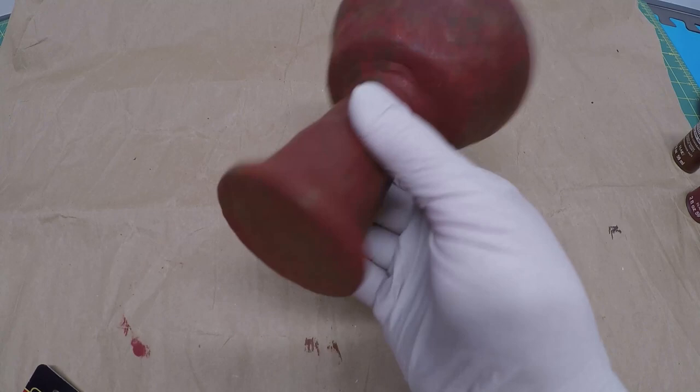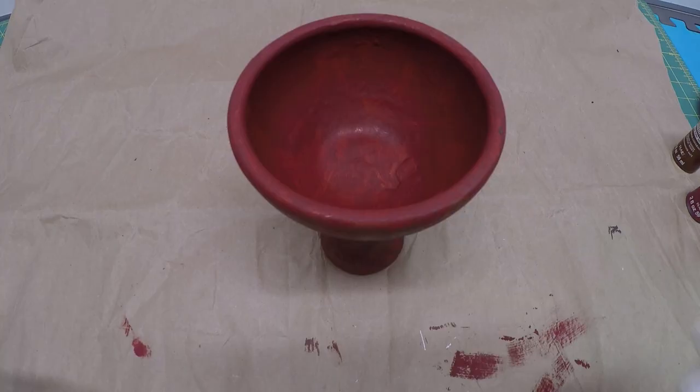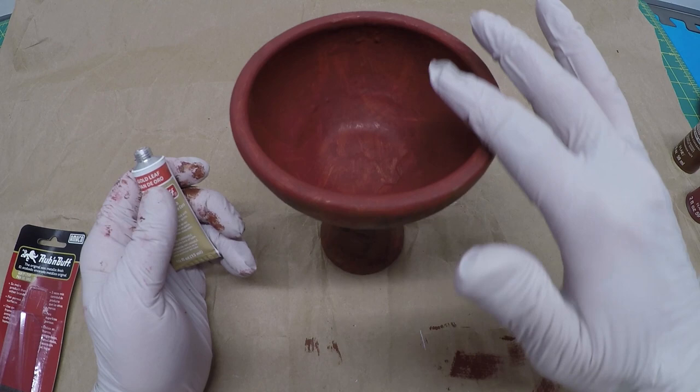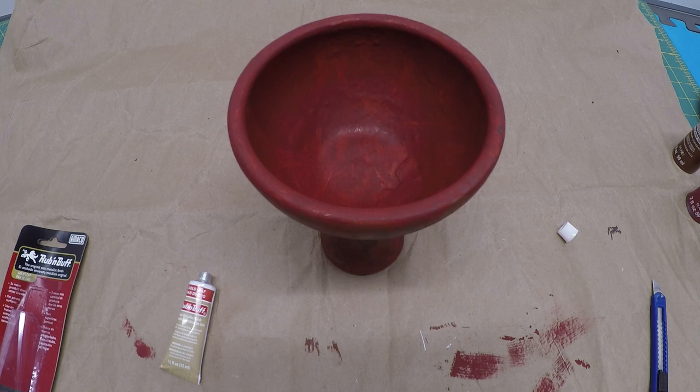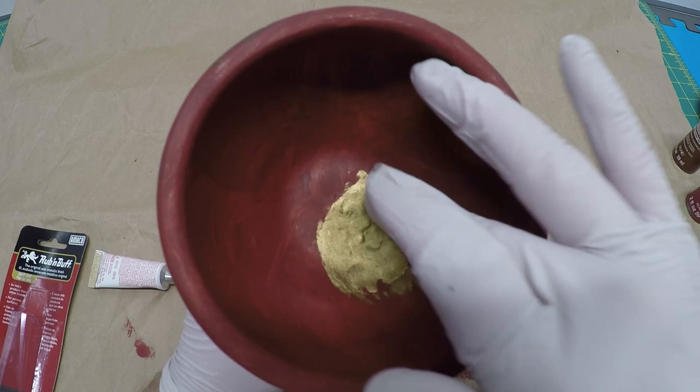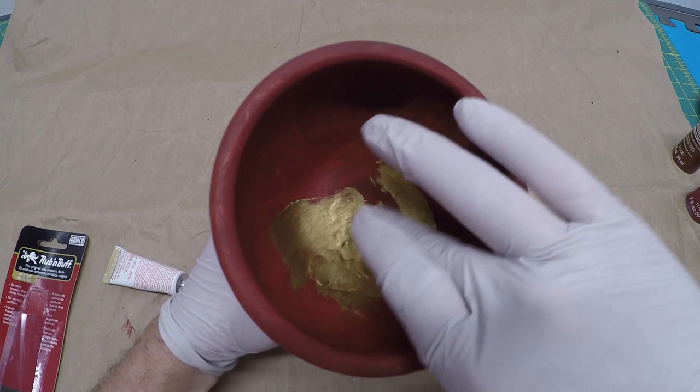Painted the top and the bottom. I'm going to use the gold leaf rub and buff. I cut around here and carefully take it out to finish off the job. Okay, gold leaf — I'm going to do the rim and the inside. I don't have to wear gloves but I just wear them because the last thing I want to do is go to work the next day with golden fingers. Really doesn't take much at all. Look at that — that's exactly what I want.